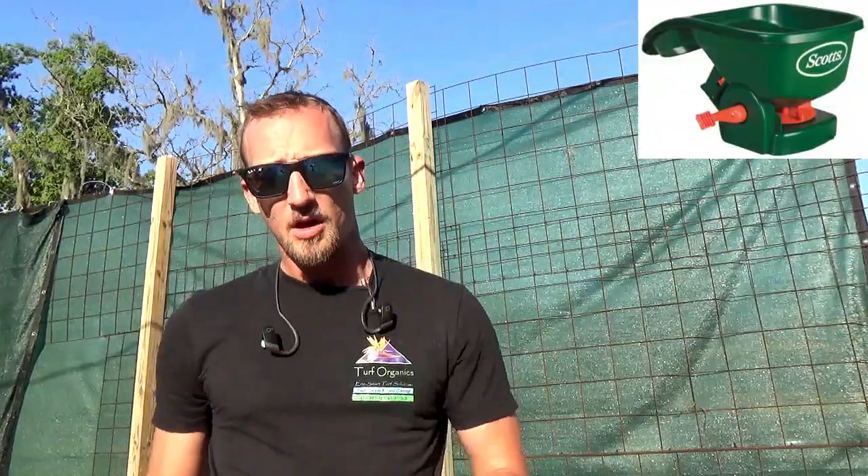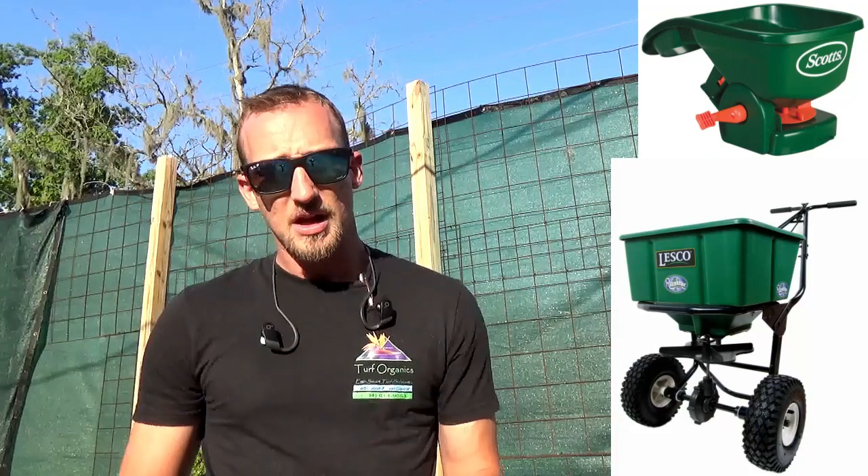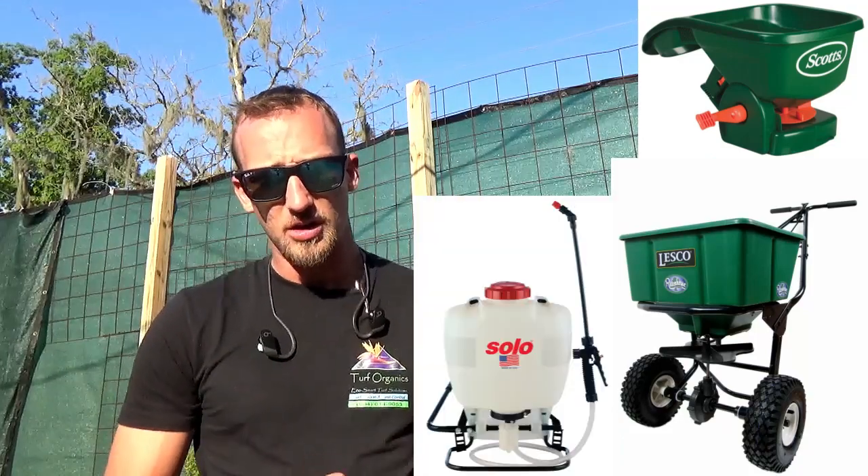Now I'm going to recommend four fungicides that I've personally used and had good success with. I'm going to recommend three granular products and one liquid, because granular fungicides work very well and are a lot easier for a homeowner to apply. You'll need either a hand spreader, a push spreader, a backpack sprayer, or a hand sprayer.